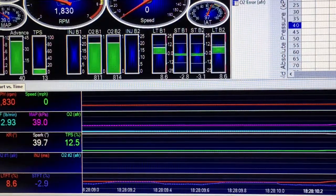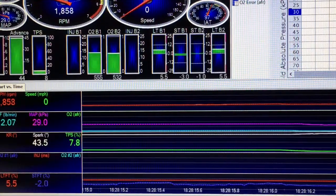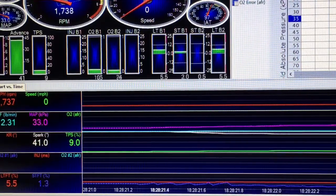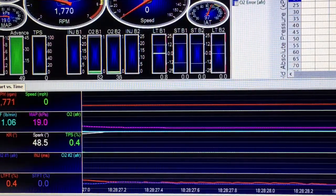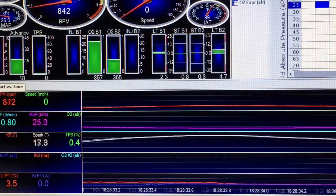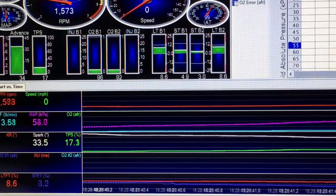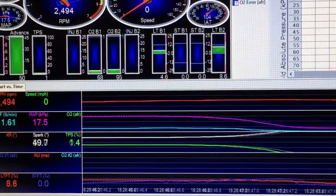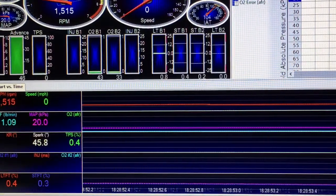Intake air temperature stayed right around 100 to 108 degrees, which is kind of high to begin with. My engine coolant stayed right around 190 degrees. I didn't find any irregular situations with my MAP pressure or anything like that. But for some reason the computer decided to pull that timing out. I need to go back and find out why between 5,000 RPMs and 5,350 RPMs the computer was pulling out anywhere from two and a half to five and a half degrees of timing.